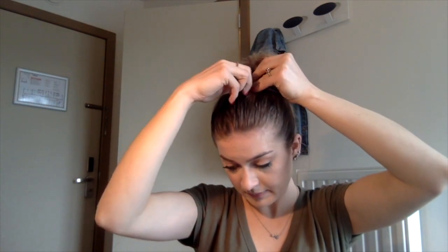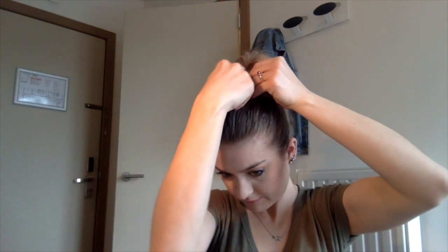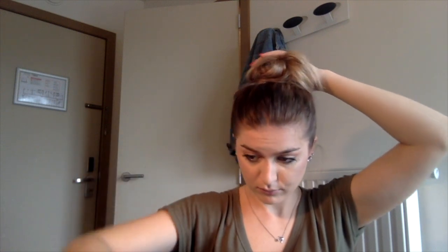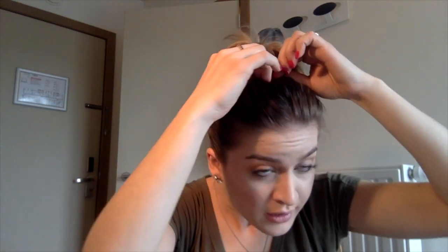Once I took my hand out, I just added bobby pins wherever I thought I needed them. I'm also going to tug at my hair to give it a little more volume and pull out my baby hairs, but again that is just personal preference. And voila — the finished messy bun for short hair.